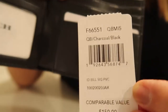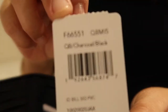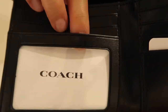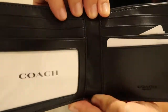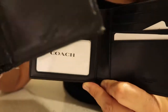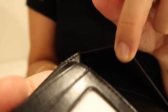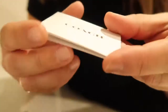This is the tag that came with the wallet in case you want to look at the style number and the description. This is the part that is a little different — you can put your ID in this slot. There are about three fewer credit card slots compared to the original, which had eight, but there is also an additional compartment where you can put more things.